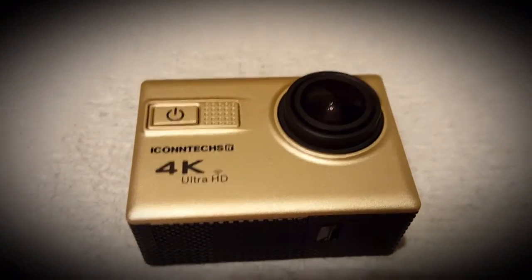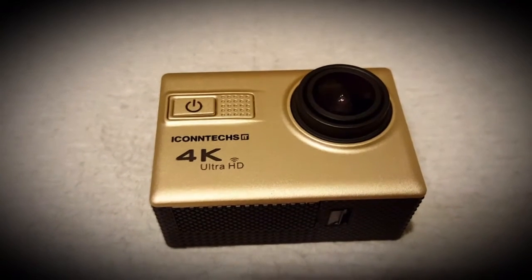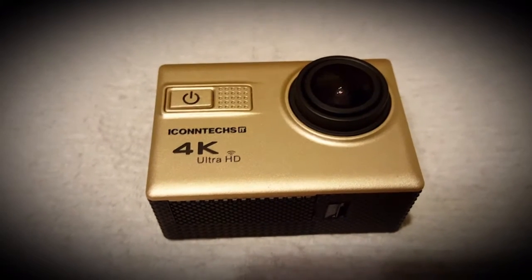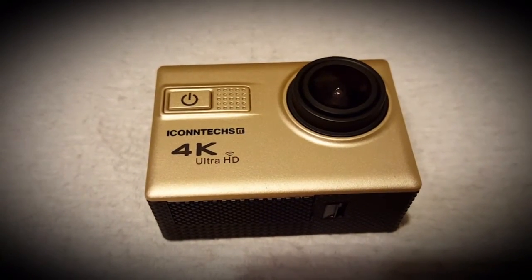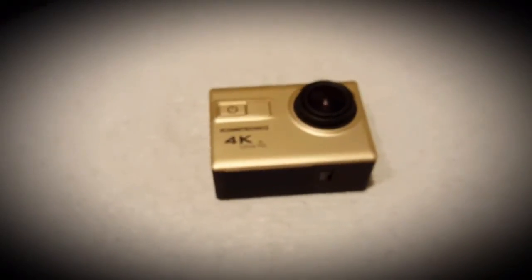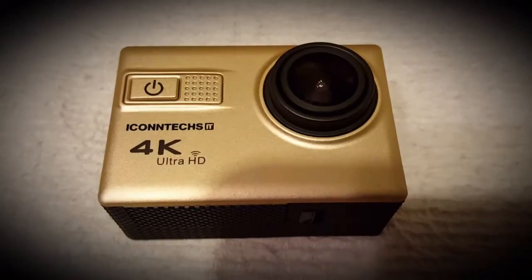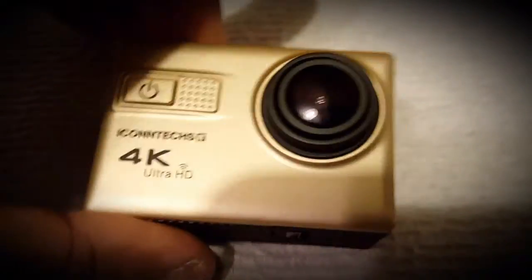I feel it's like a competitor. If somebody came out with a pair of Nikes and then somebody came out with some Mikeys, then yeah, that's a knockoff. But if somebody came out with Nikes and then somebody came out with Adidas, it's a totally different product. So I'm just going to look at it as a different product for a cheaper price.